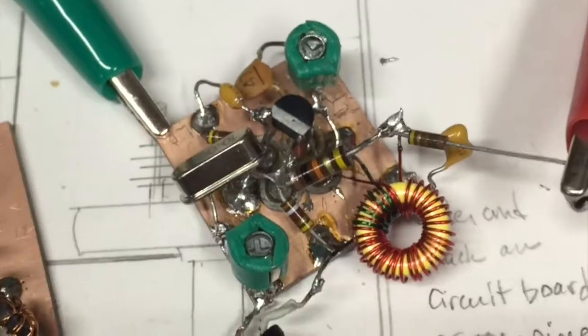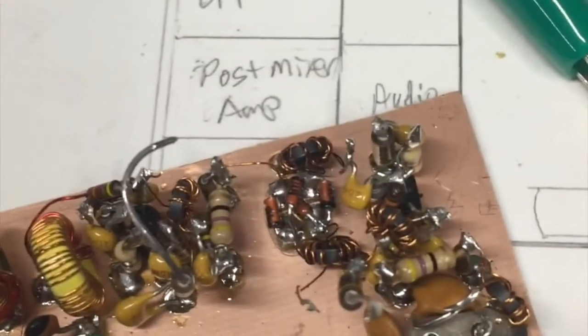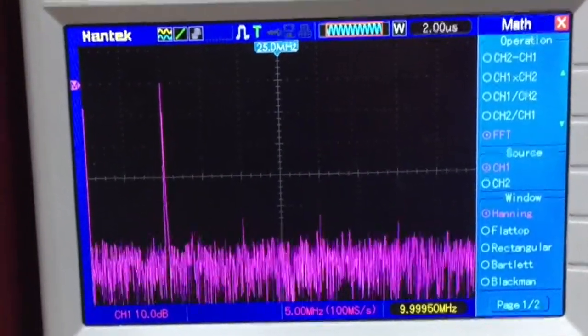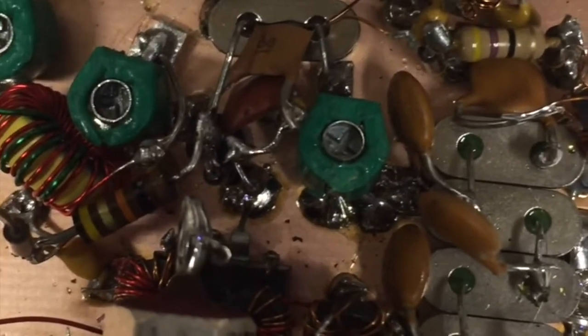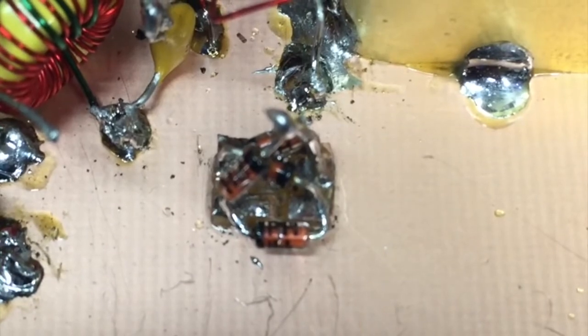The crystal filter comes next, and then the IF amplifier. I breadboarded the receiver BFO, and it will go right in here. Harmonics are 40 dB down, and the BFO is installed and working very nicely. Here's another mixer — the product detector.